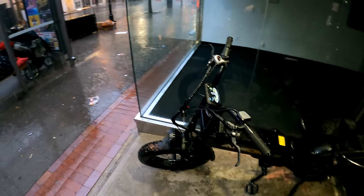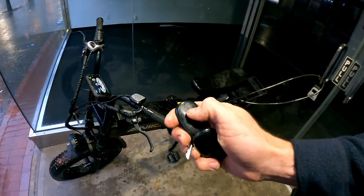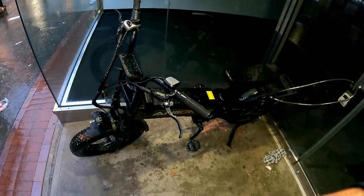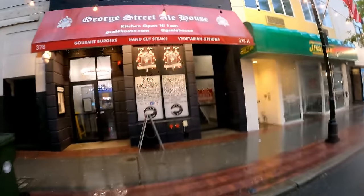Found a spot out of the rain to lock up the bike — set the alarm against a vacant business door, then walked across to the George Street Ale House for dinner and a beer.